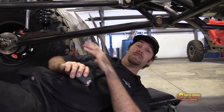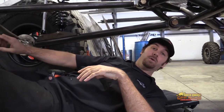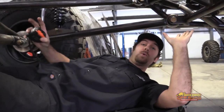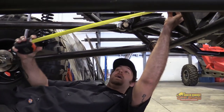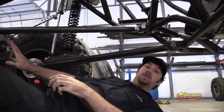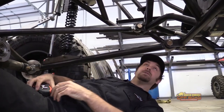The measurements need to be made from the center of your output shaft for the transfer case to the center of the differential input. In this scenario we're running two flanges, so we can measure from the flat face of this flange to the flat face of this flange. If you're using yokes, you could put a straight edge across the yoke, make sure both of them are lined up, and take your measurement from center to center.